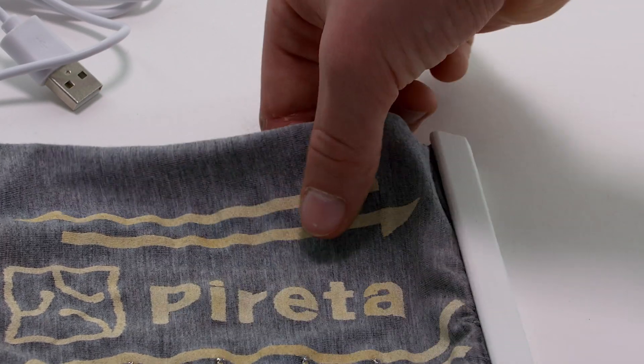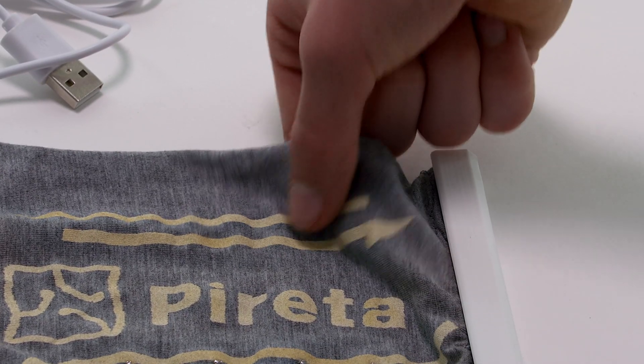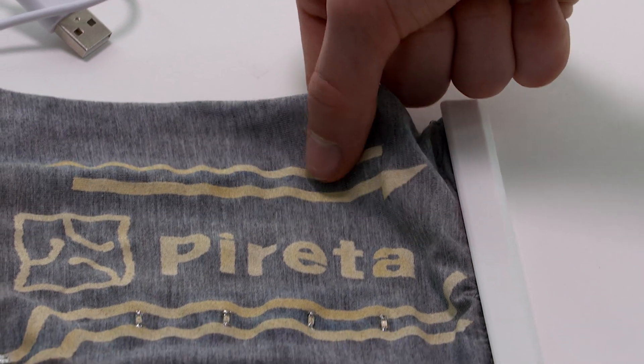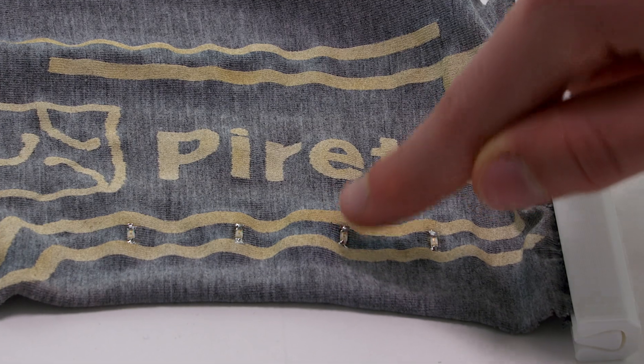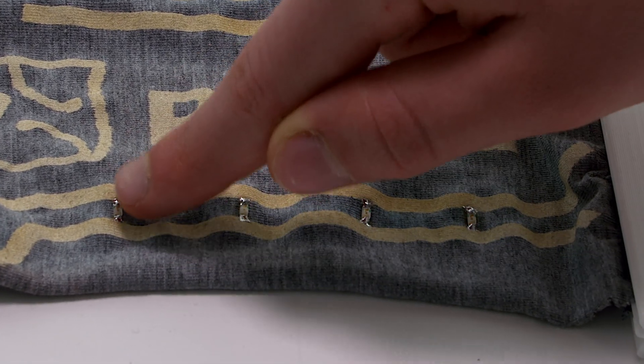Perretta technology allows electronic circuits to be assembled and interconnected directly on fabrics. This e-textile demonstrator contains four LEDs that have been soldered directly to the Perretta tracks.